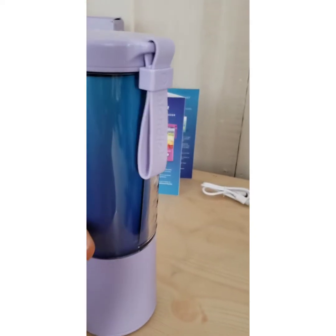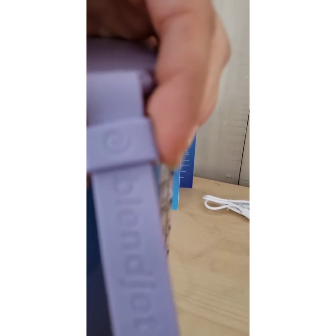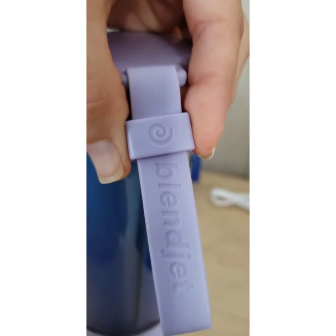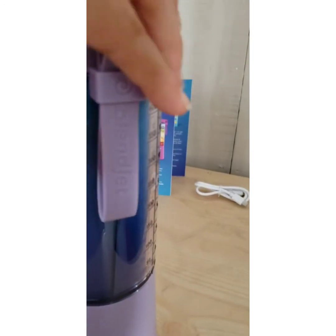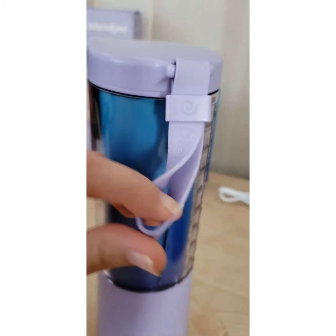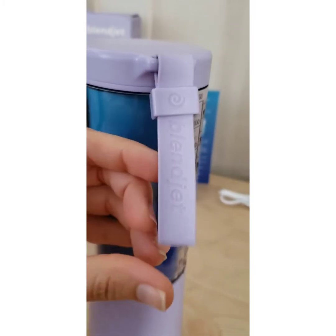It's got a nice carrying handle. This part that has the BlendJet logo on it is actually a hard plastic too, just like the lid and the base. Now this little carrying strap is made of silicone, so it's kind of like one of those silicone wristbands.